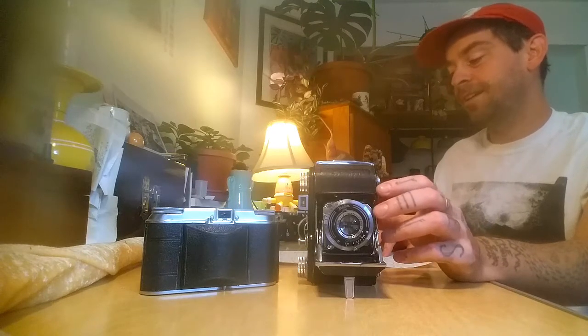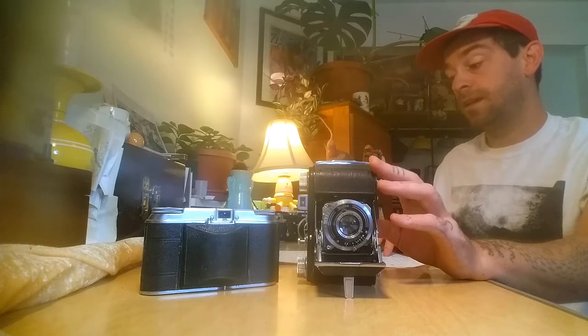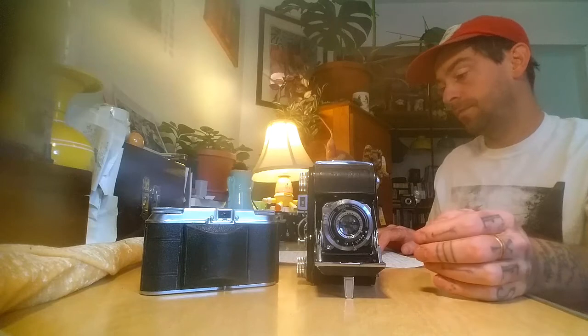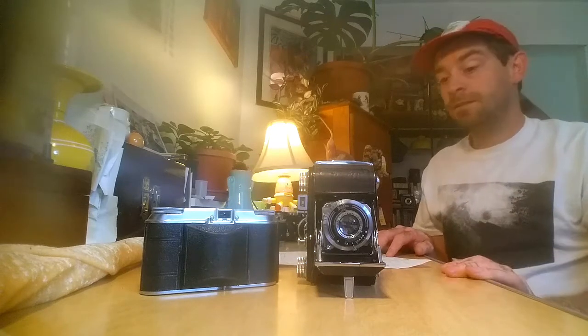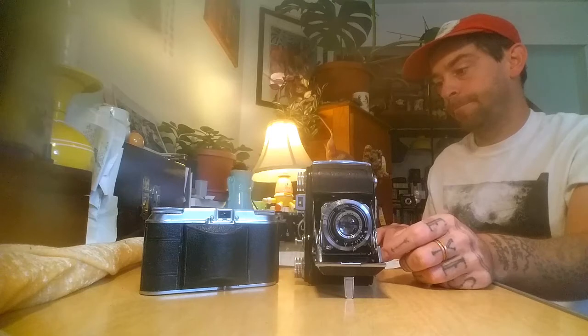There's also a Schneider Kreuznach Xenar 50mm f2.8 — that's the fastest you're going to get in one of these bodies, I believe. And there's the Meyer Optic Trioplan 50mm f2.9 with a Red V marking. It would be really fun to try all of these and do sample shots, because I bet there'd be slight variances between them. That sort of thing is pretty exciting to me — maybe I'll do it.